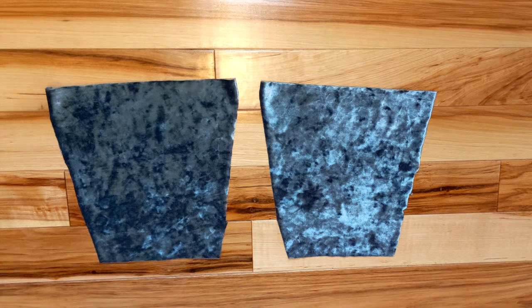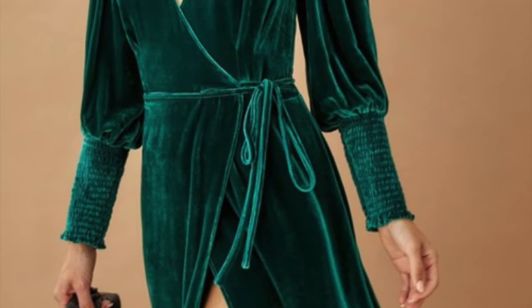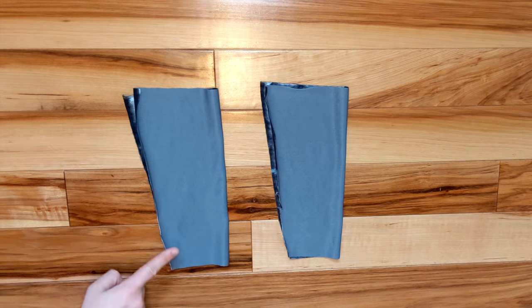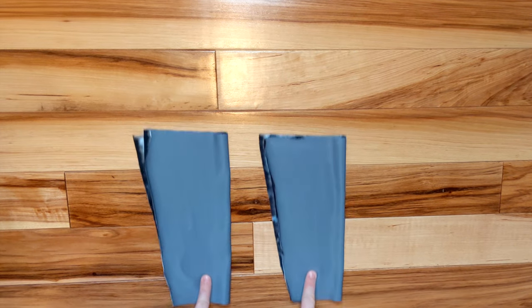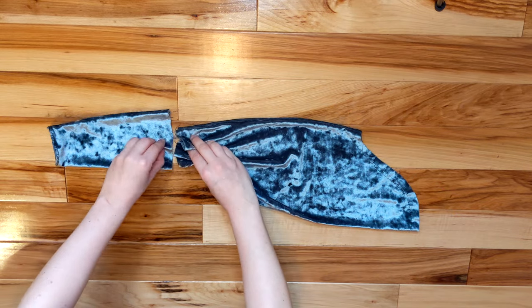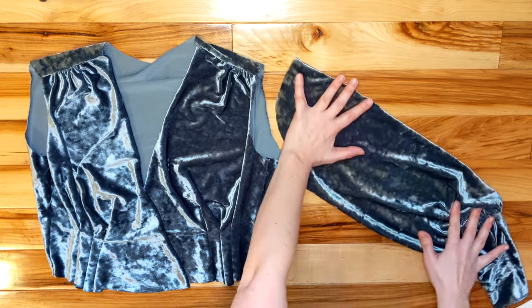Next were the sleeve cuffs. This is one of the big differences from the Mandy dress. The Mandy dress had shirring along the cuffs to make them stretchy, but since I was already using a stretch fabric I decided to just do a normal cuff. I gathered the puffy sleeve and sewed it into the cuff.